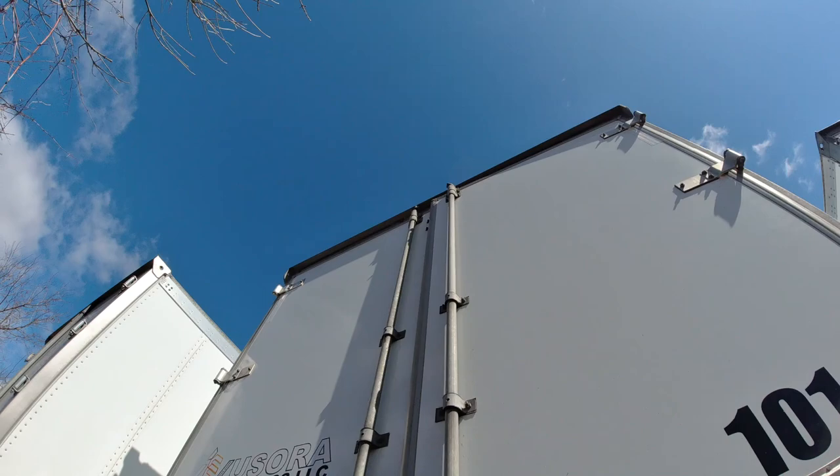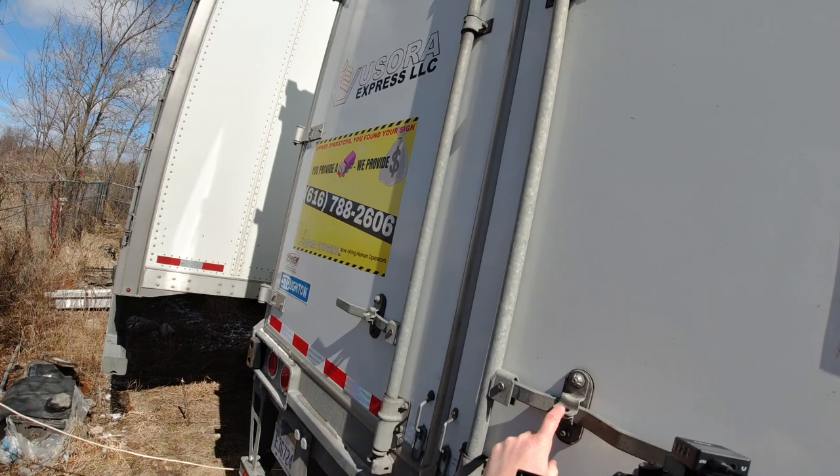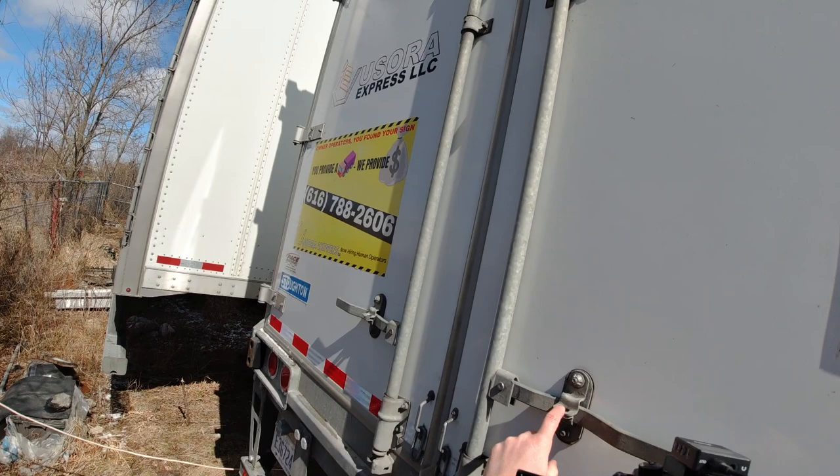A driver can put a padlock here, and the seal goes on the right-hand side. You can't open this door unless you open the other one first, so this is where the seal goes and the padlock. That's it — that's what the trailer looks like.